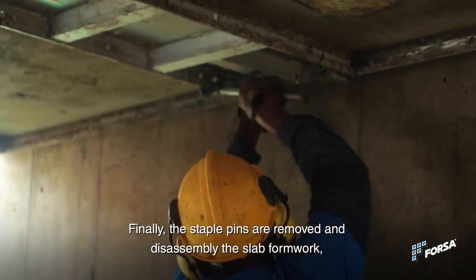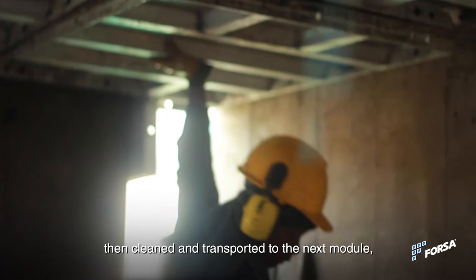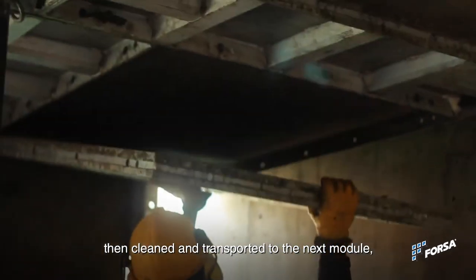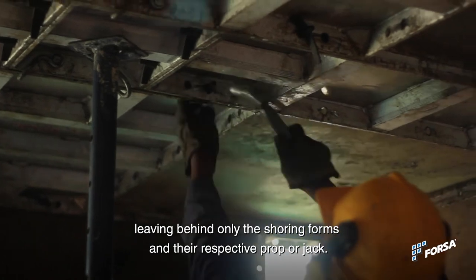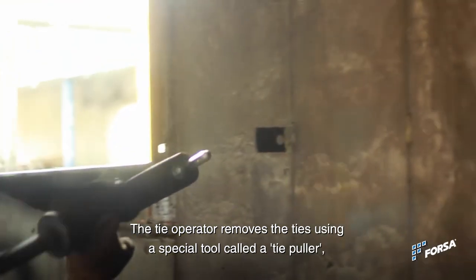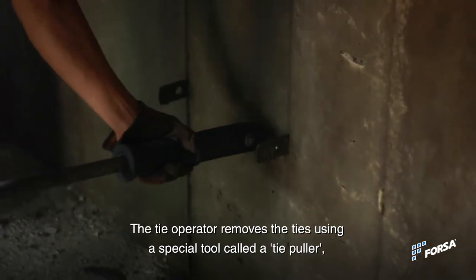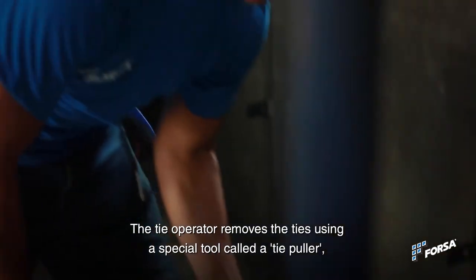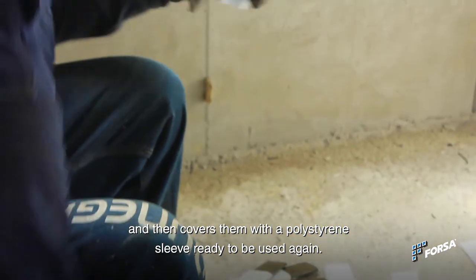Finally, the staple pins are removed from the slabs and they are also stripped, then cleaned and transported to the next module, leaving behind only the shoring forms and their respective prop or jack. The tie operator removes the ties using a special tool called a tie puller, and then covers them with a polystyrene sleeve ready to be used again.